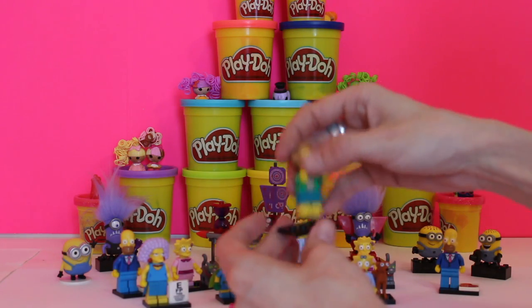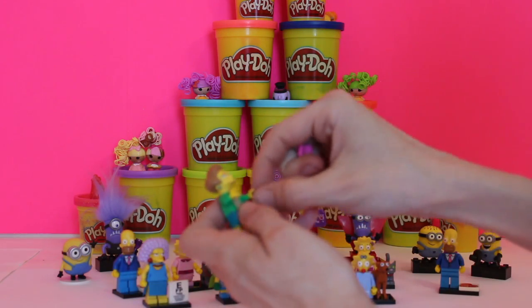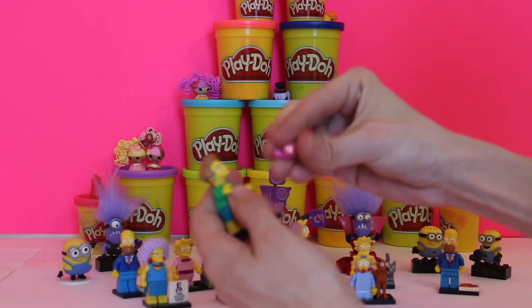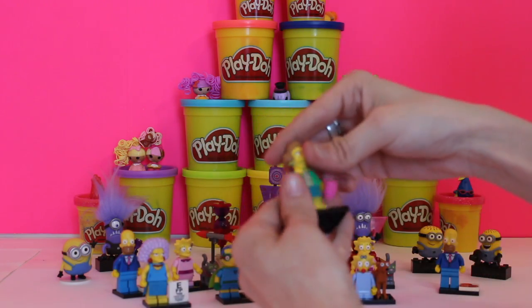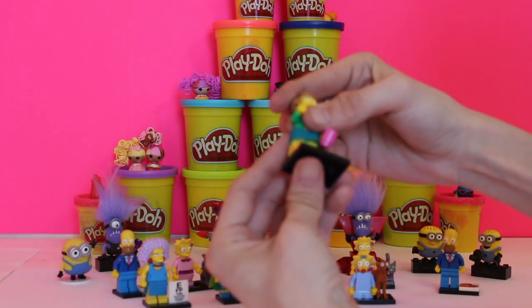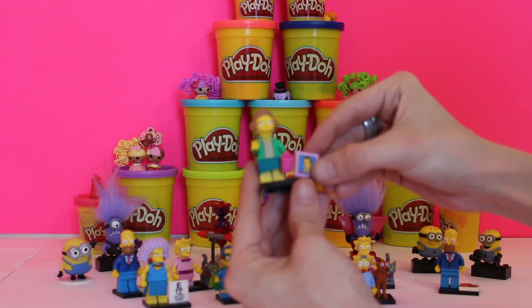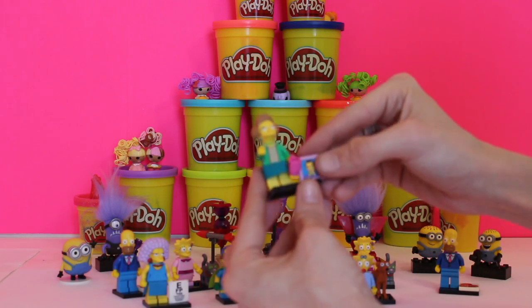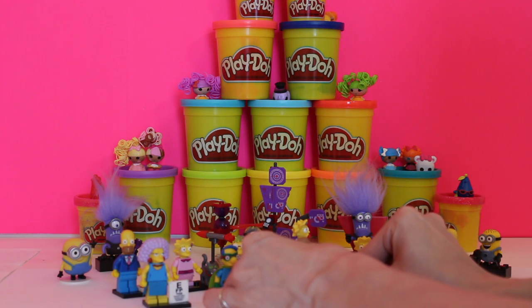She comes with her own figurine, which is a coffee mug, because as we know Mrs. Krabappel always drinks her coffee in class. You slip that on, put her back together, and she's got a picture of her boyfriend — and of course we know that's all Mrs. Krabappel wants, is to be with a man. That's actually really great.